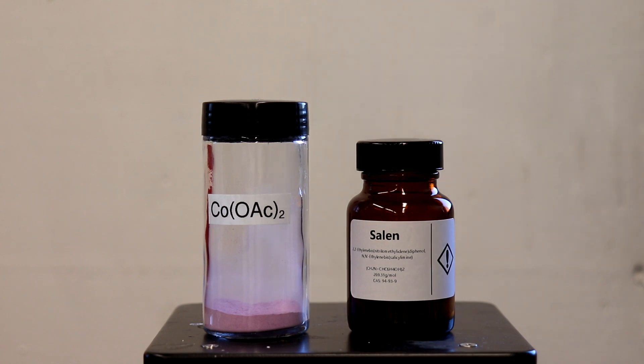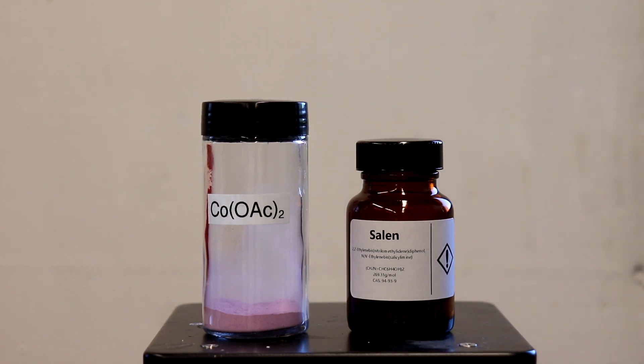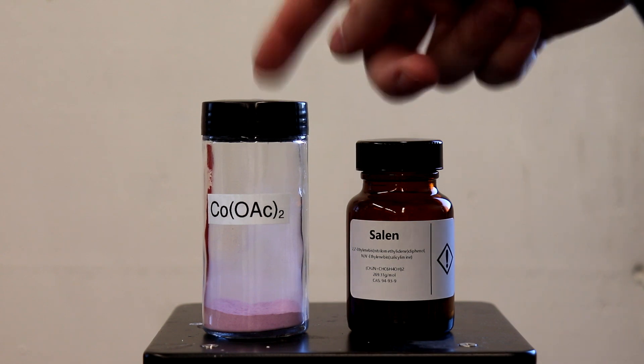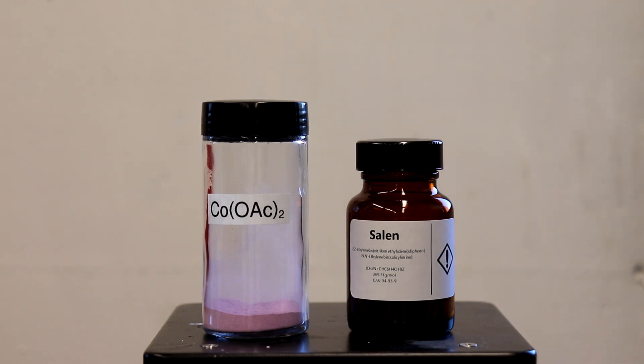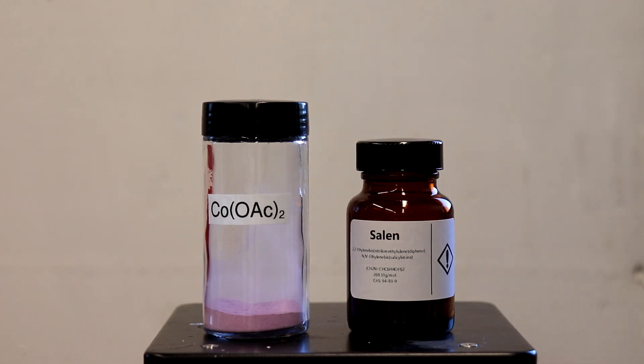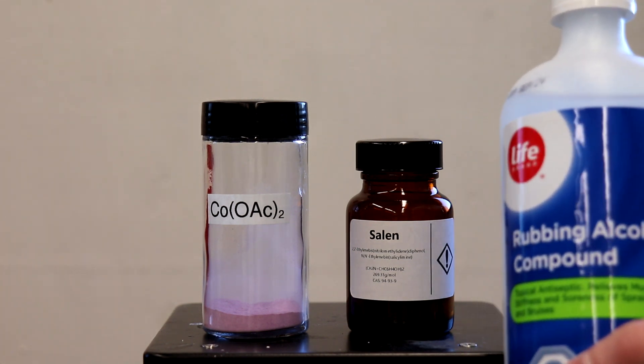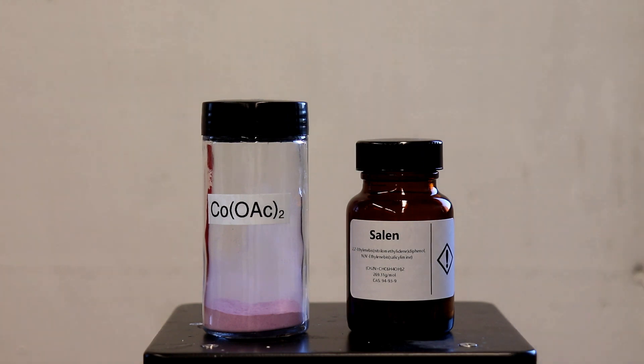For the synthesis we are going to be using 2.17 grams of cobalt acetate tetrahydrate, which I just prepared yesterday from cobalt carbonate and acetic acid. We're also going to need 2.34 grams of saline, 120 mils of ethanol as our solvent for the reaction and washings, as well as water for washings.